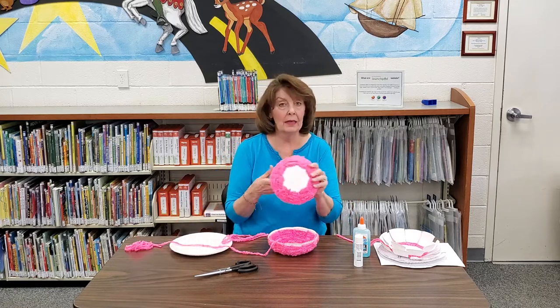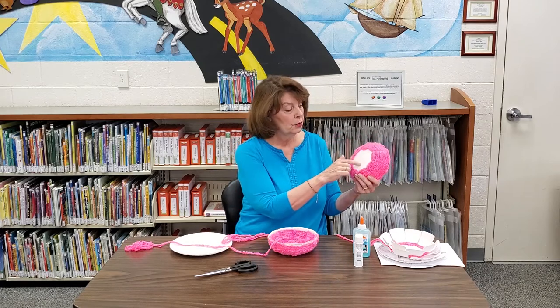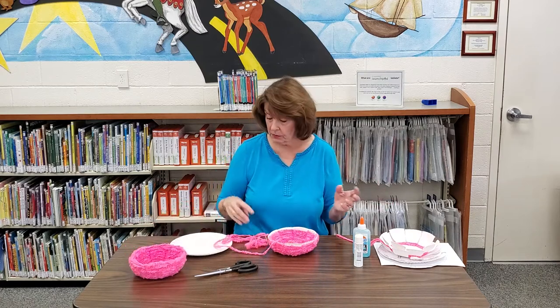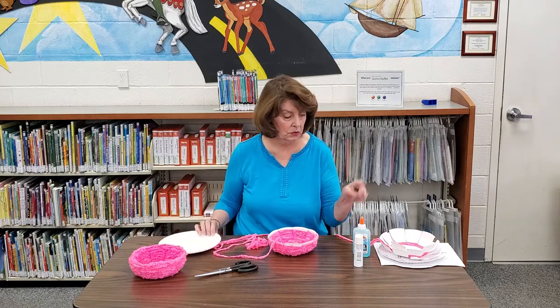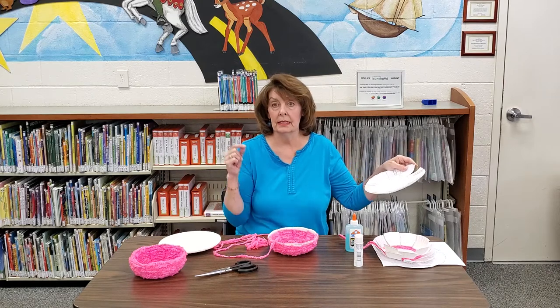On the back, you could do the same thing, but maybe you're going to use this bowl as a gift for someone. In that way, you could put a nice little drawing or say who it's to and who it's from. There you have it — a little bowl that you've made using leftover yarn from a project, two paper plates, a glue stick, and some glue. If you want to find the pattern for this project, it will be on our kids page and there will be a link attached to this video. Thanks so much!